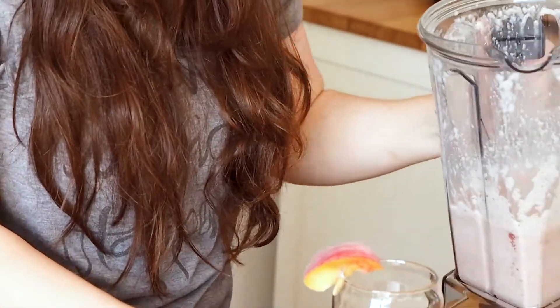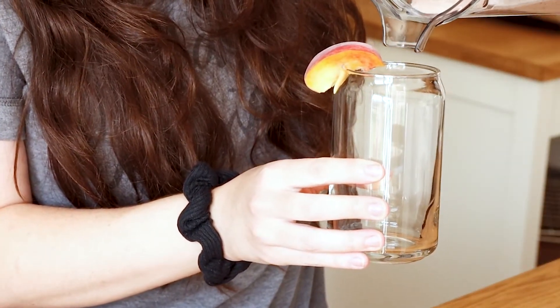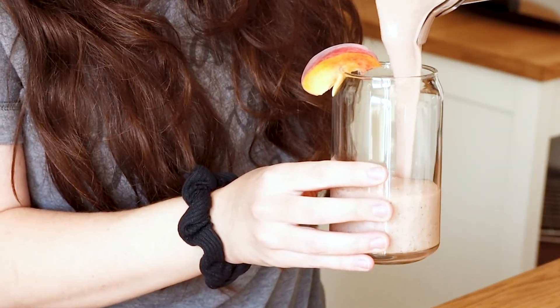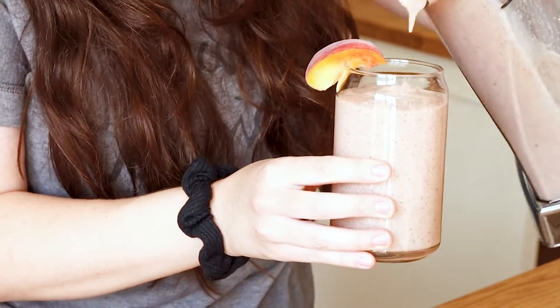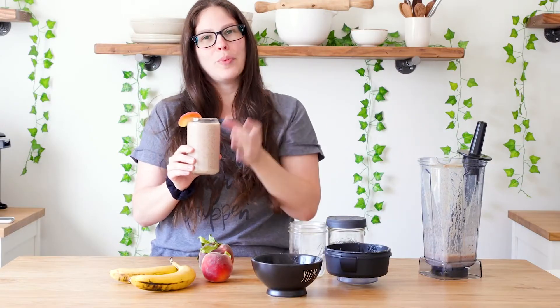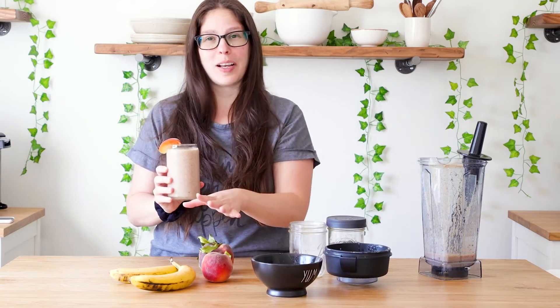And then we're just going to pour our smoothie in. I have our smoothie in our glass. I put a little peach on top — you could put some banana. These are kind of ready to go in the freezer so I'm not going to be cutting them up in slices.